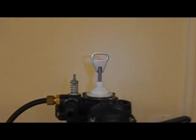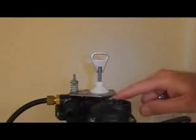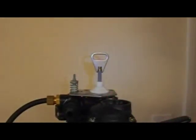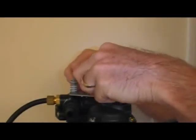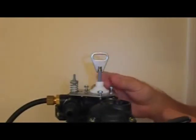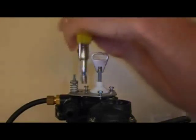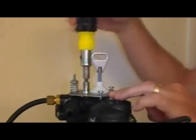Set that piston in there. The metal plate goes right back on. Now you'll notice it's sitting up a ways — that's normal. It's not going to go all the way down until we screw it down with these three screws. So don't be surprised if your plate is sticking up. In fact, if it's not sticking up, you've done something wrong — you left a part out.